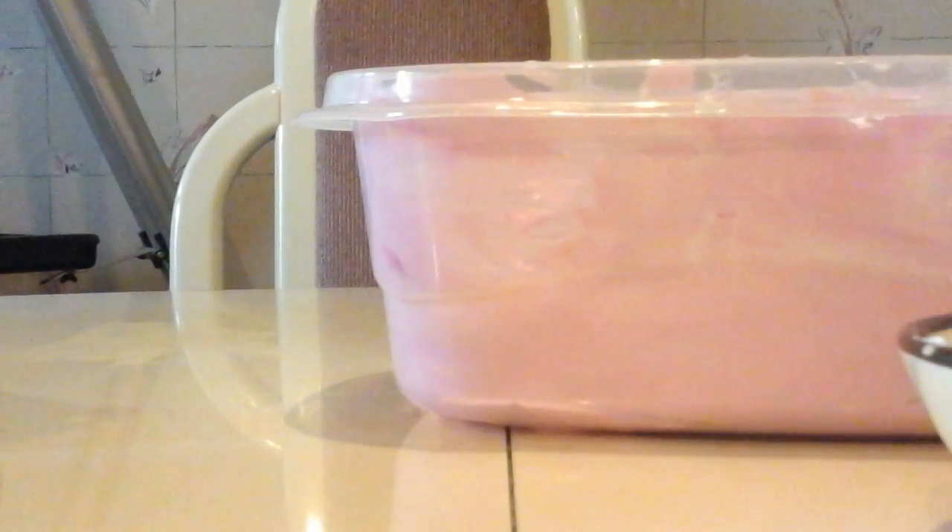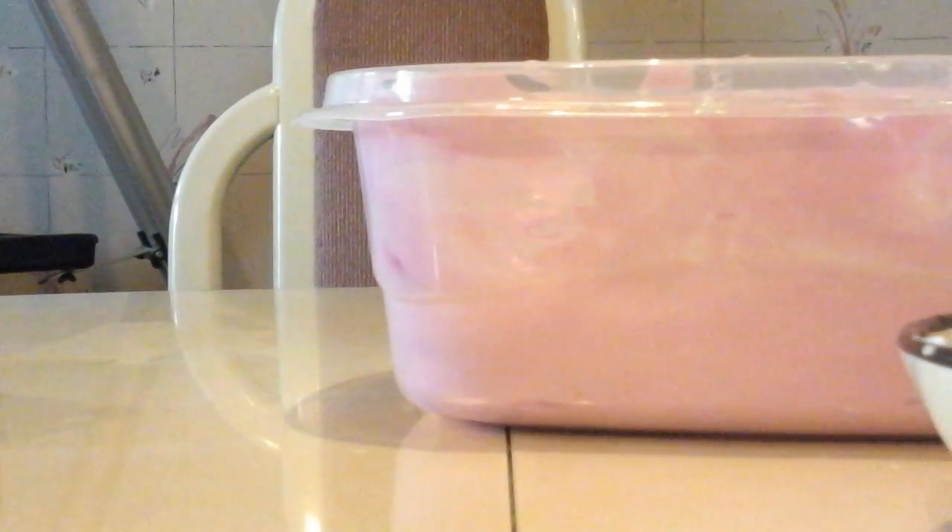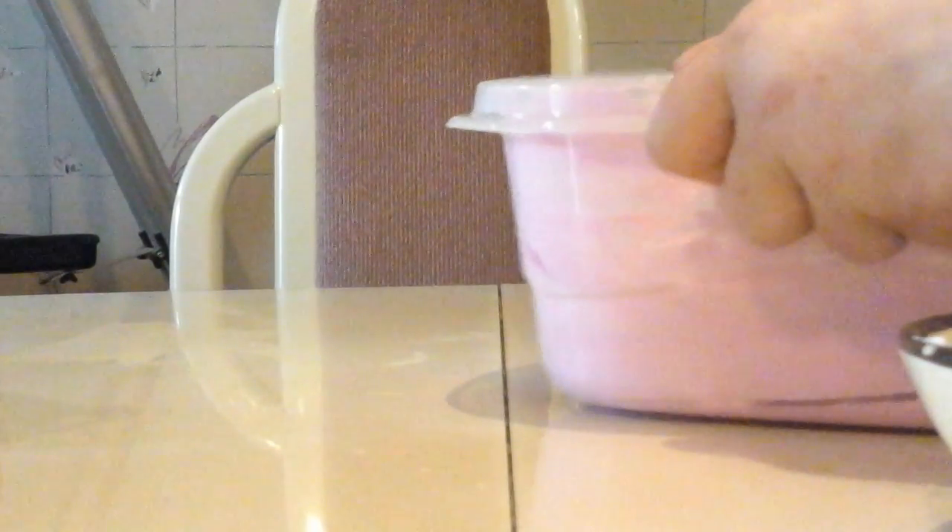Okay guys, are we all ready for the borax solution? I'm just going to start adding it. You can buy borax solution anywhere in your local store. Your borax solution will make your slime have the force to come together. Right now it looks like a blob. Let's add some more borax solution. If it's too fluffy, we will add more glue, because sometimes you add too much shaving cream and you have to add more glue.